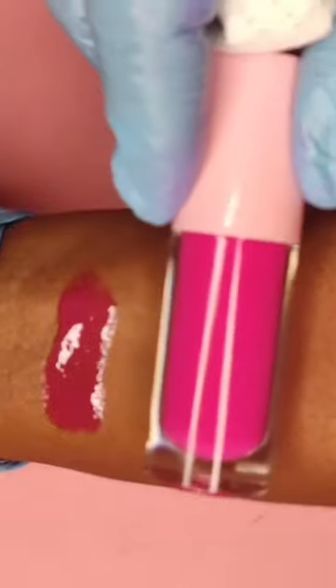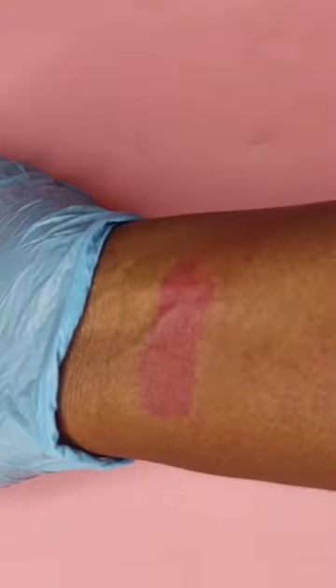Would you wear this? What do you think of this lip gloss? It's going to leave a stain — just look at the stain. Thank you for watching.